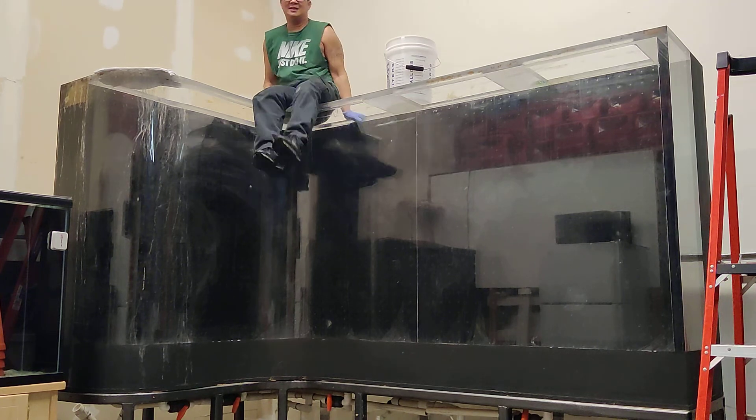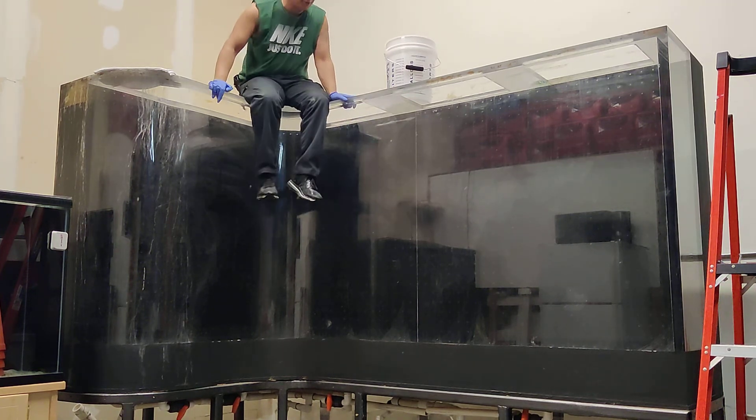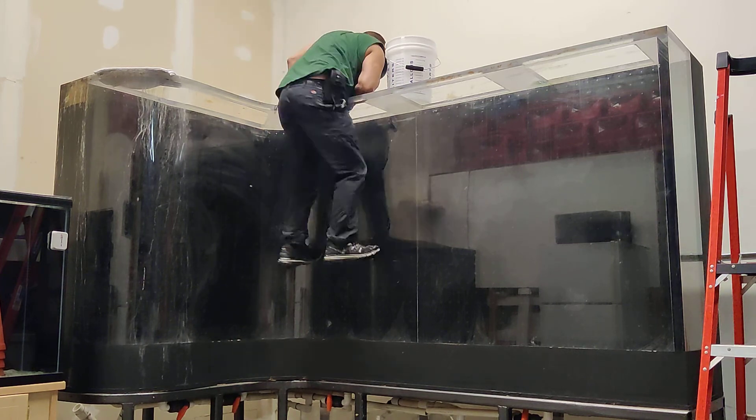Alright, that's cleaning the 700-gallon. This is how tall it is.